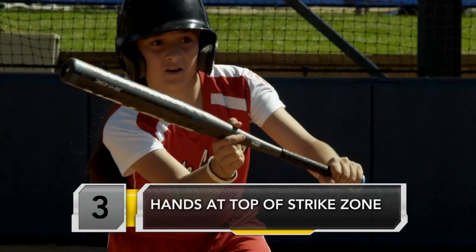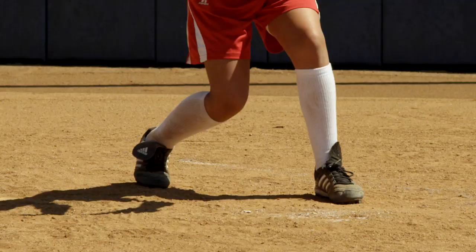Get your arms at the top of the strike zone. If our arms are at the top of the strike zone already, any ball that's higher than that, we already know it's a ball, so we can go ahead and pull back. Anything that's lower than that, all we're going to do is bend our knees to get to the ball.